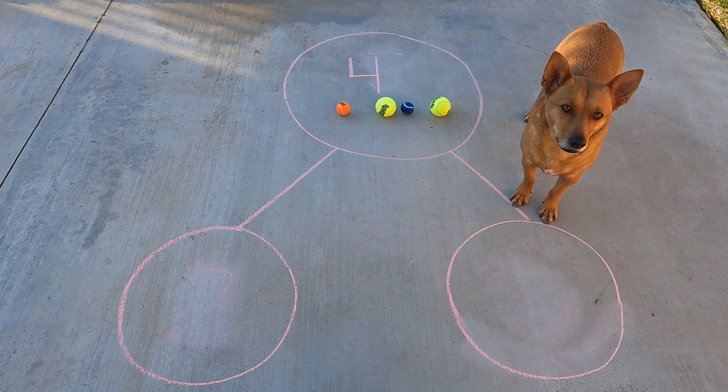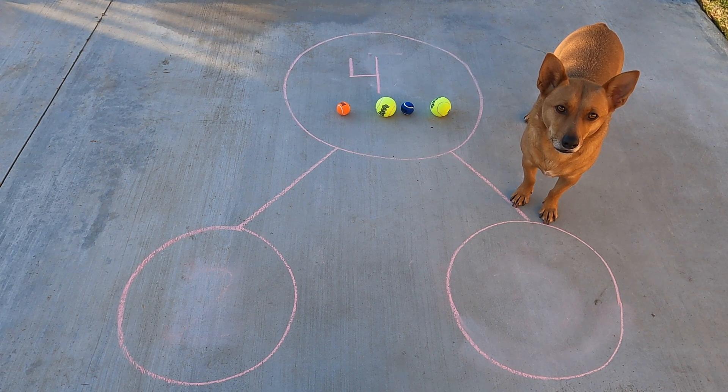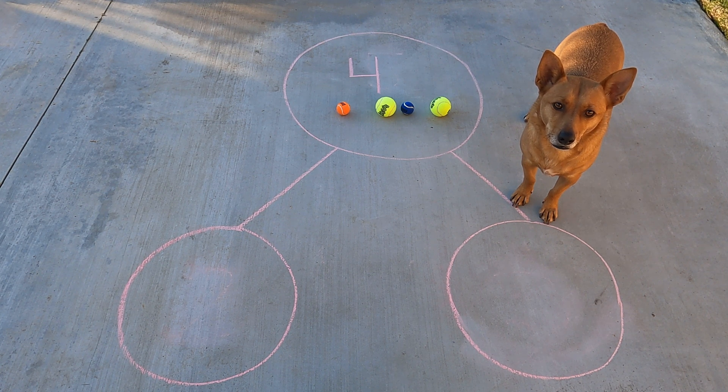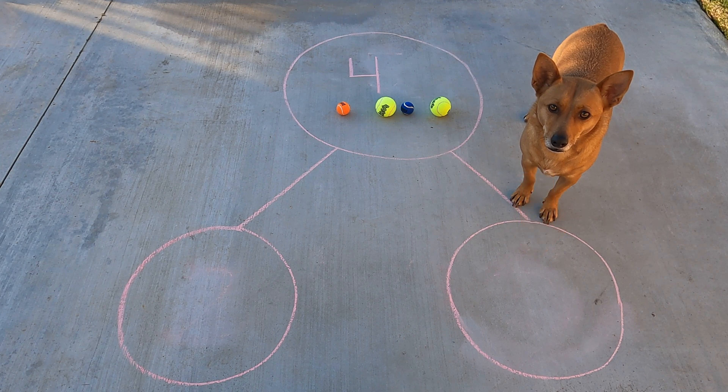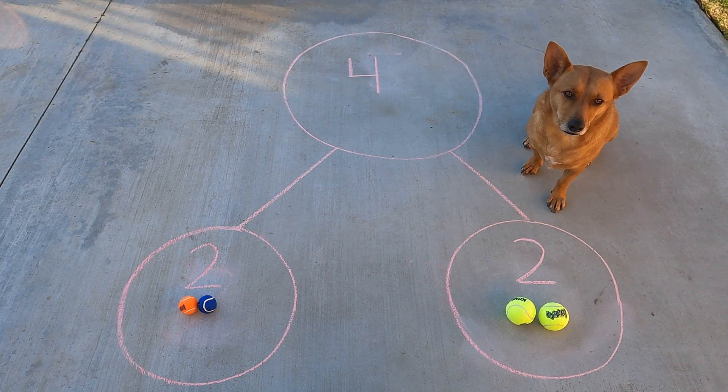Now, we're going to take that number four apart, and this is for you, scholars. How could we separate those tennis balls into two parts or two groups? Let's see if your sorting rule matches mine. Here we go. I'm going to put the two bigger tennis balls in one part and the two smaller tennis balls in the other part, and we're going to see how we could take apart that four. Awesome job, scholars. We found one way we could take four apart. Four is the same as two and two.